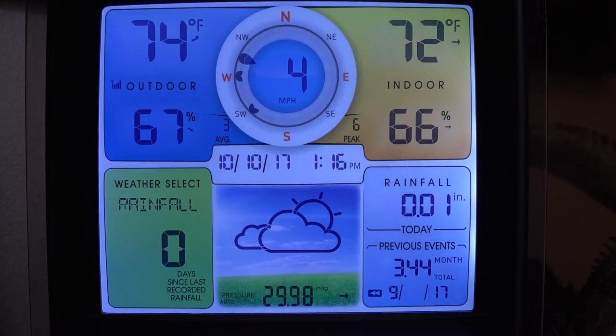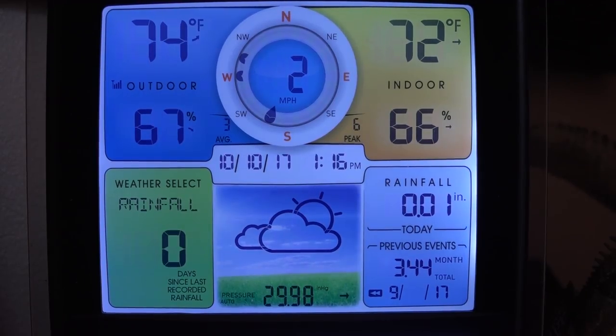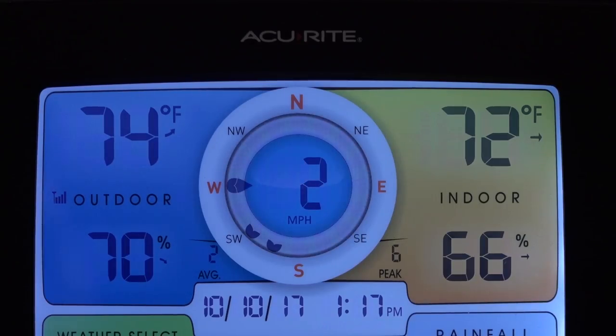For those who want to know the exact weather conditions, I took a picture of my weather station. Wind is at four miles per hour, temperature is 74 degrees, and average humidity is 67%. Rainfall has been light for the whole month at only 3.44 inches. I'll put a link to the weather station in the description as well — I got it on Amazon.